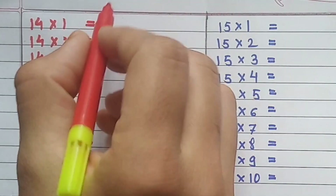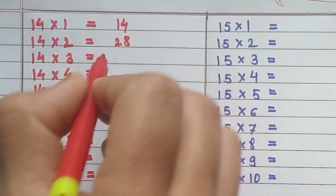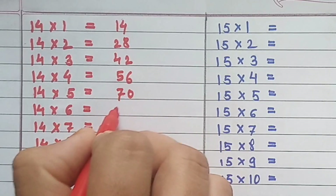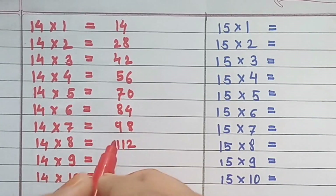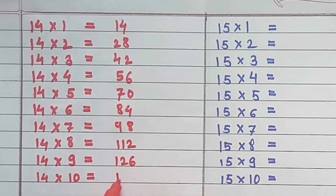Table of 14: 14×1=14, 14×2=28, 14×3=42, 14×4=56, 14×5=70, 14×6=84, 14×7=98, 14×8=108, 14×9=126, 14×10=140.